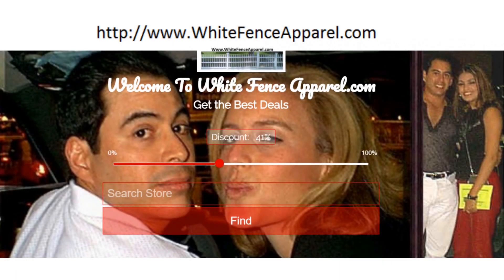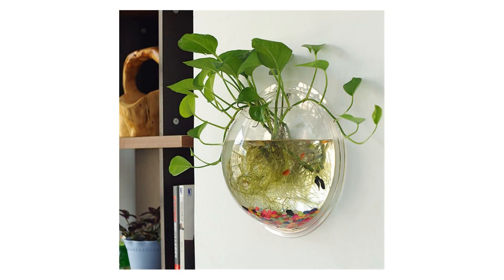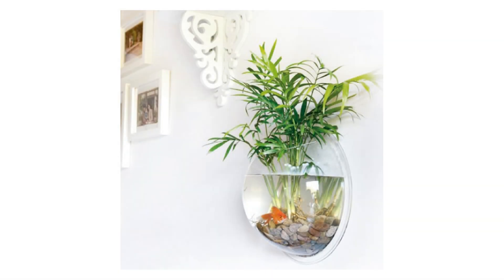Sweet Sea Hanging Wall Mounted Fishbowl Aquaponic Tank Aquariums Plant Fish Bubble Clear. Medium. Product Details: Color — Transparent. Material — Clear Acrylic.